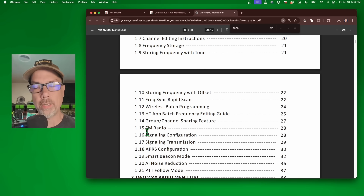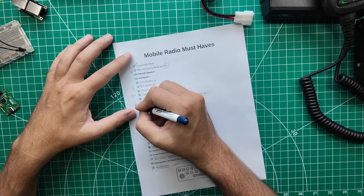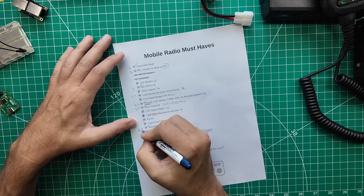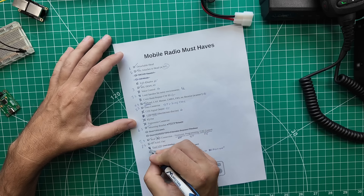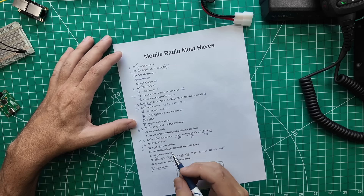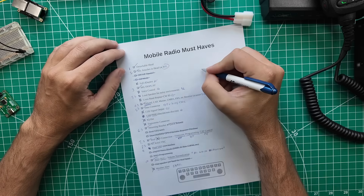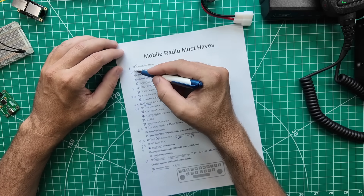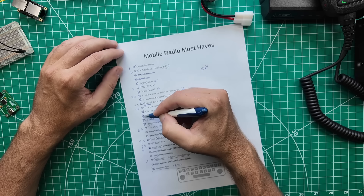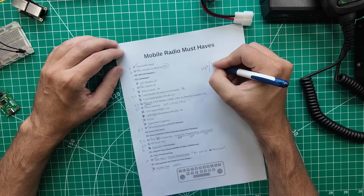Let's get back over to the bench and add all this stuff up. Counting up the checklist: this radio scores 10 points out of a possible 26. I doubt you're going to see any radio that has a 26-point score for the next several generations.